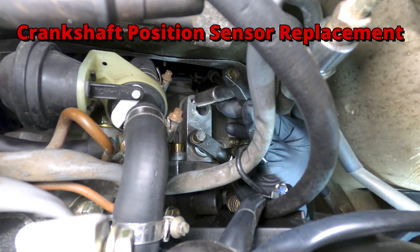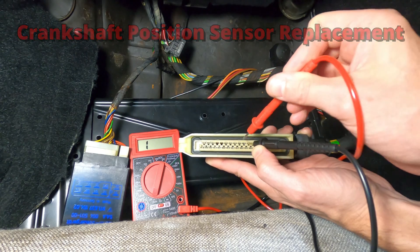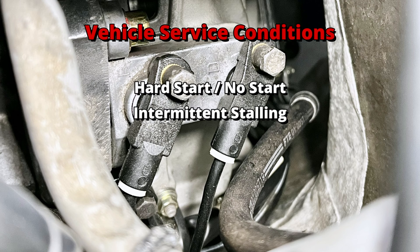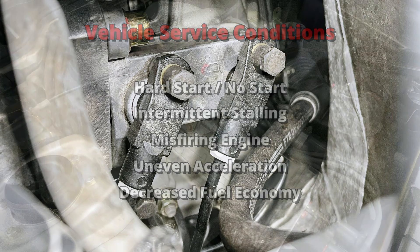In this video, I'll be replacing the speed and reference sensors on a Porsche 944, along with demonstrating some common tests to ensure their proper functionality. Some signs that you may have a failing crankshaft sensor include hard start and no start conditions, intermittent stalling, engine misfiring, uneven or poor acceleration, and decreased fuel economy.